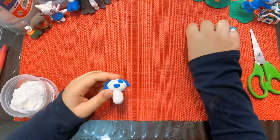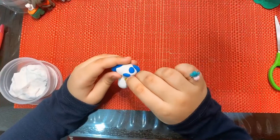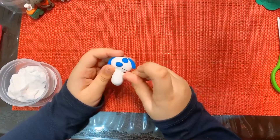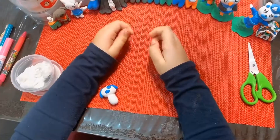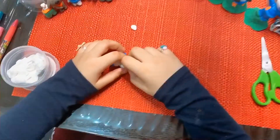I'm going to attach the body. I have to take this common pin and now I'm going to seal the head. Now I'm going to make the tail. I'm going to attach it to the back and put it.